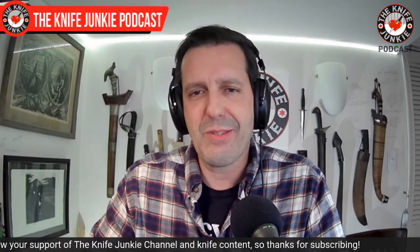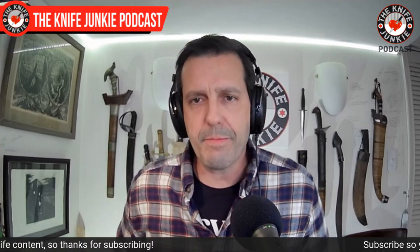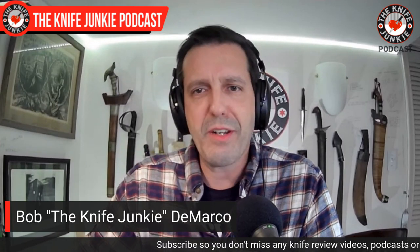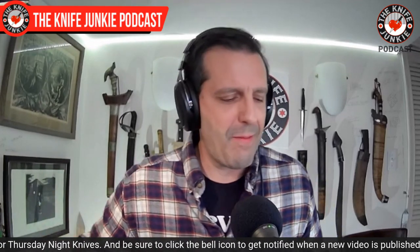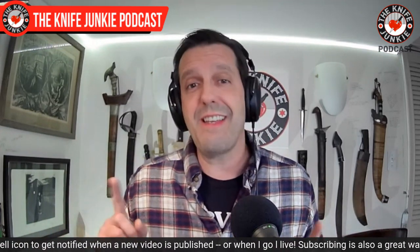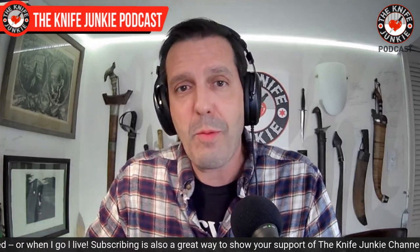We'll also take a look at two new Civivis that I'm actually interested in. You've been hearing me gripe about Civivis lately — just because it's fun. And then we'll take a look at a couple of oldies but goodies in the state of the collection. When I'm dipping into the oldies but goodies, I haven't necessarily gotten anything new that week. Since the main topic today is showing off a bunch of loaners, I figured I'd show off a couple of old ones I love — these were my EDCs 20 years ago.